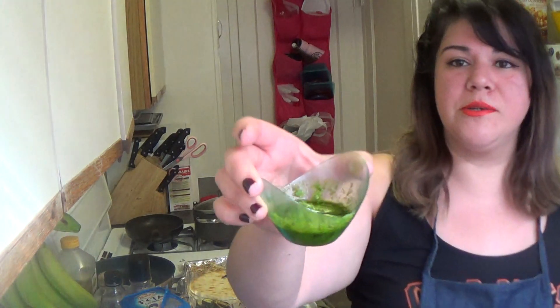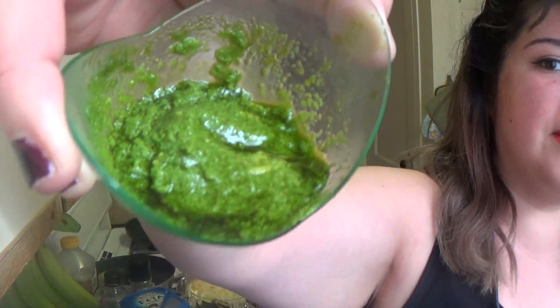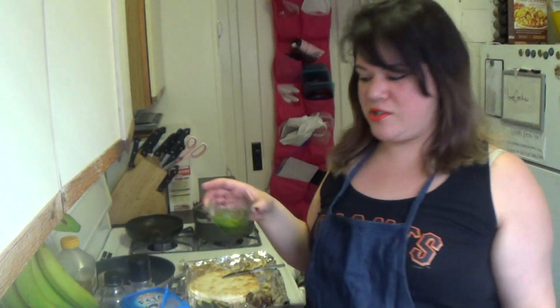I took some basil and shoved it in hot water, then threw it in ice water to keep a really green color. I mixed in some cashews, some oil, salt, pepper, and I made a great pesto. Threw in some garlic — nice, fresh, healthy sauce.